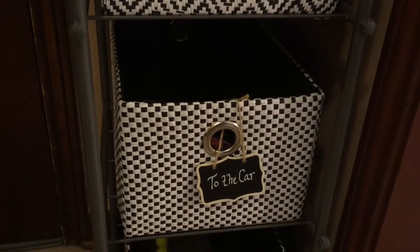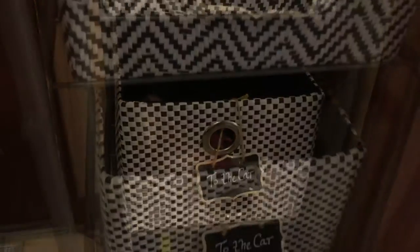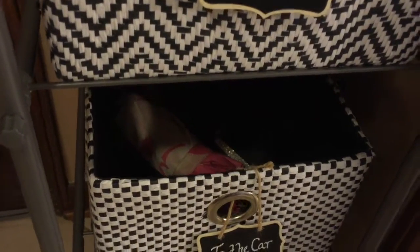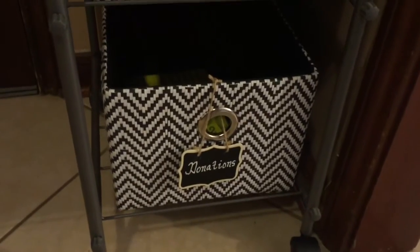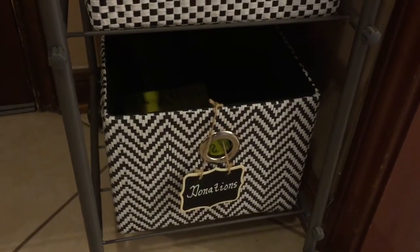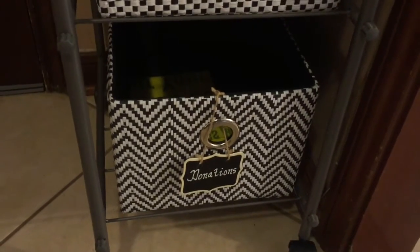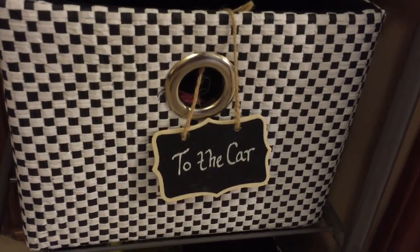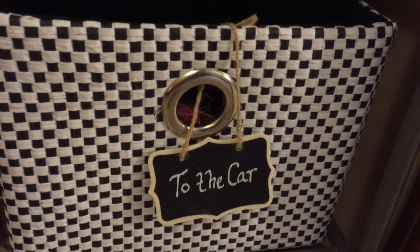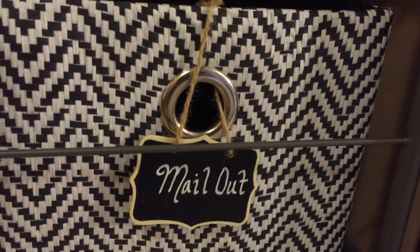Underneath that on the third shelf, this is the bin that says 'to the car,' and inside I actually have an umbrella that I need to return to my car. On the bottom, we have a small bin for donations — that yellow bag is actually a donation bag for our local veterans. I used these beautiful chalkboard tags and tied them to the basket with some jute twine.